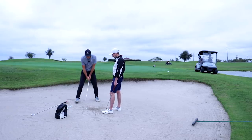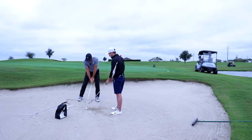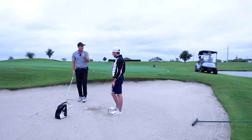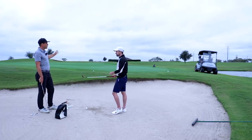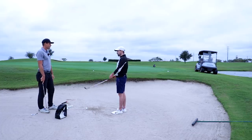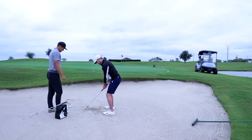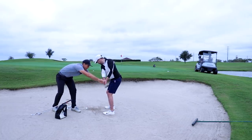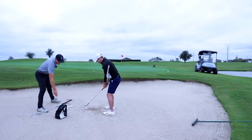The only thing I'd adjust is when you took it back there was quite a bit of a shift. On bunkers, we're going to start a little left, and as you take it back I don't want to see your center moving a ton. No lateral motion — you don't need that much power in a bunker. Keep the sternum over the ball with the club moving around you, and as you're coming down just let the club go.